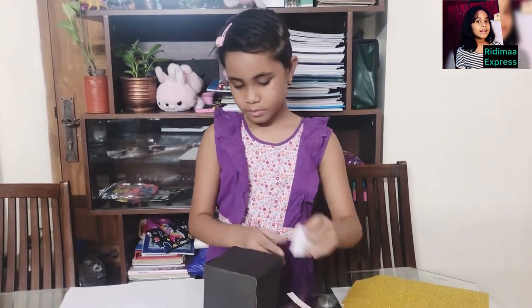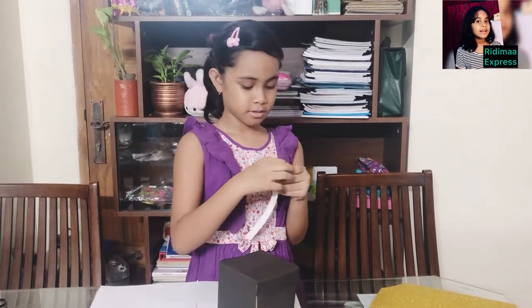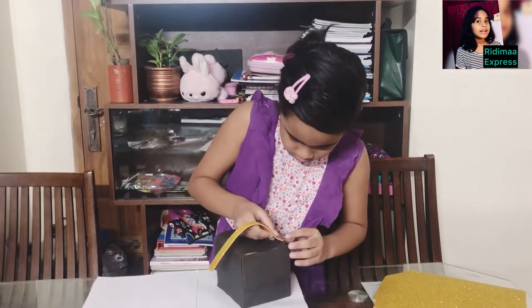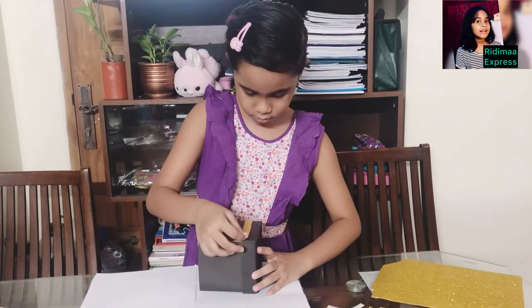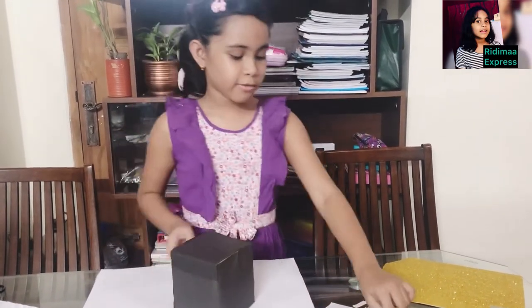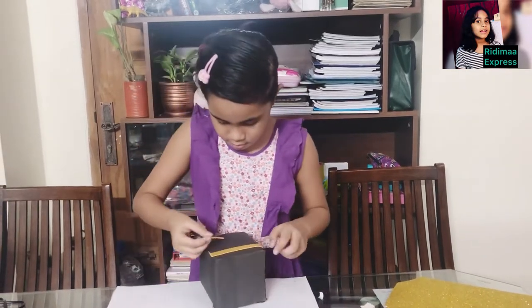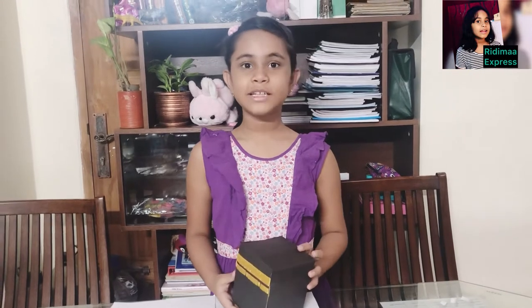First of all, I will decorate this box by using glossy paper. I already cut it out. First I will do this one. I don't need glue for this — this is thicker. Next I will take these small pieces. I have already sticked all the glossy paper.